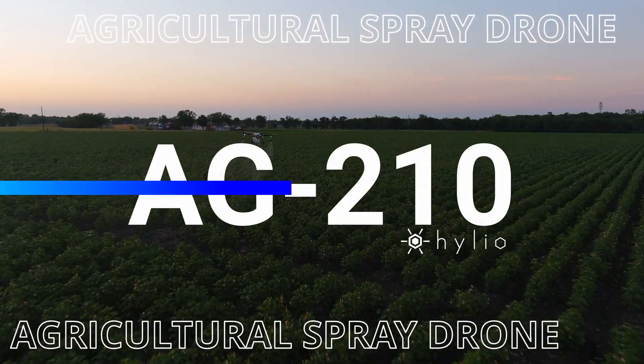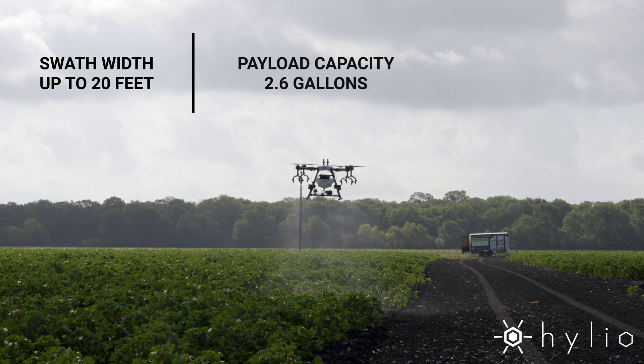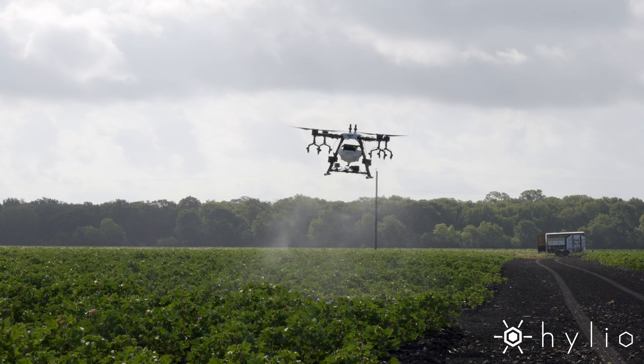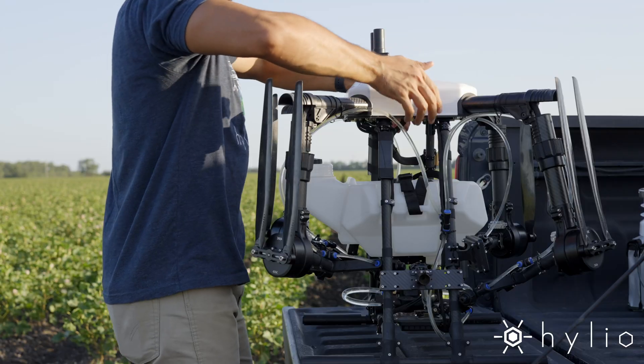Introducing the Helio AG-210 AgroDrone. The AG-210 is Helio's most compact model. It's lean, but it packs a big punch. It's easy to transport and you can set up and get to work in a matter of minutes.